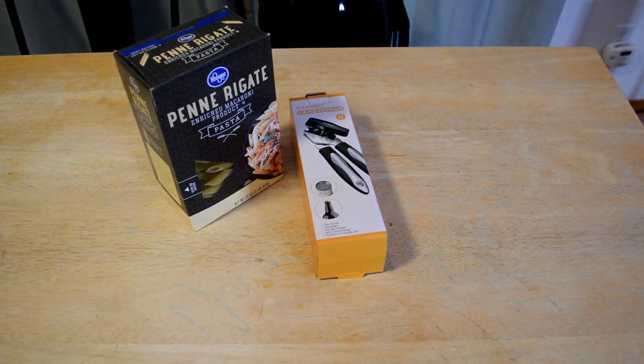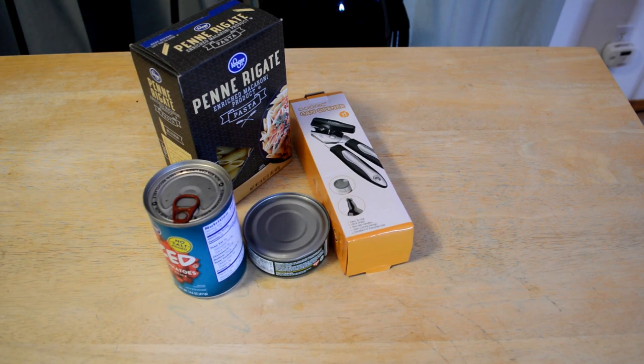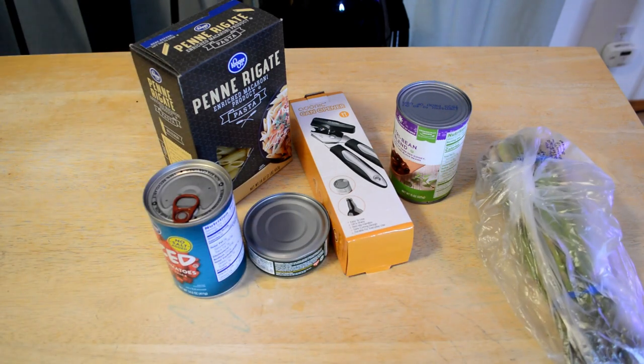I'm just going to continue grabbing items in real time. Got some tuna fish. What else goes with tuna fish? Let's grab some diced tomatoes. And some beans. And just for fun, let's add some asparagus.